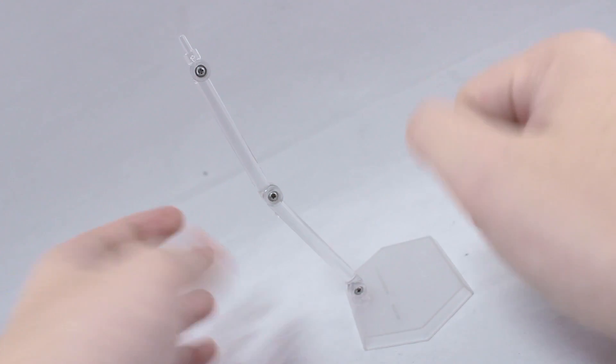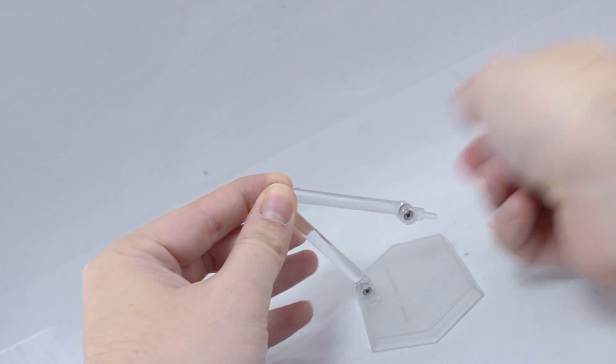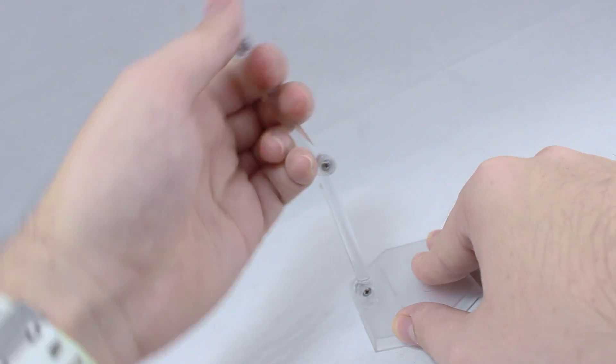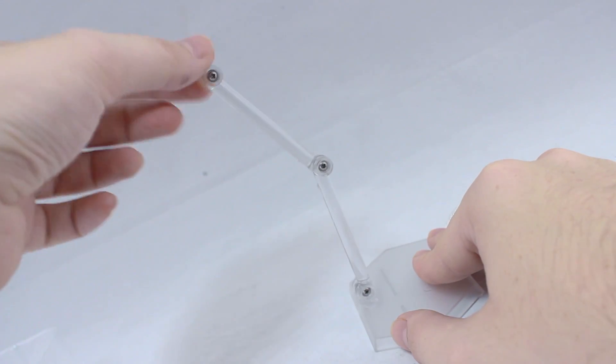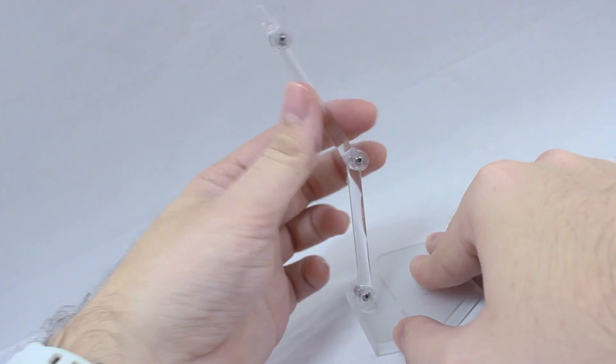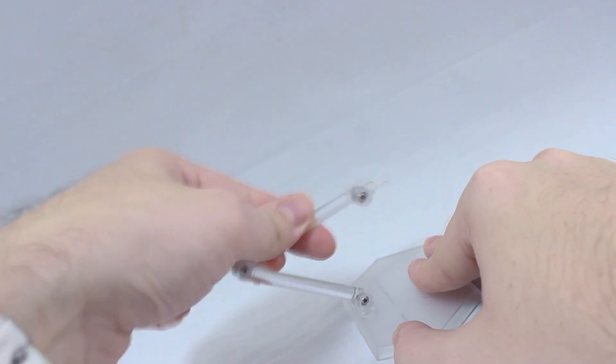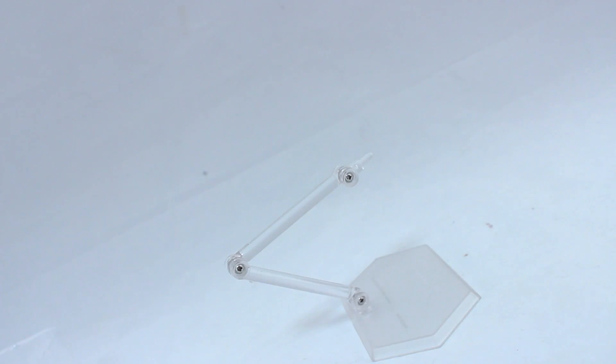Let's check out this fancy new stand. This bends a whole lot more to the front than the older style one, but like the instructions say, the side with these little arrows here doesn't bend back any further than that. But damn, that is definitely an awesome redesign. Sometimes I just found the older style couldn't get low enough, but anyway, onto the figure.